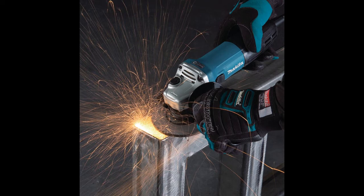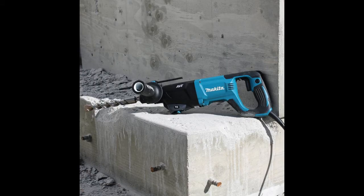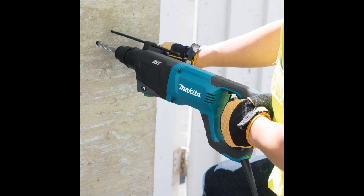Versatility is what makes this particular model stand out, as it can be switched between three different operating modes, letting you choose the one most suitable for your task. It can go through concrete, metal, or wood with the same precision and efficiency, so you will be able to use it in a wide range of applications.